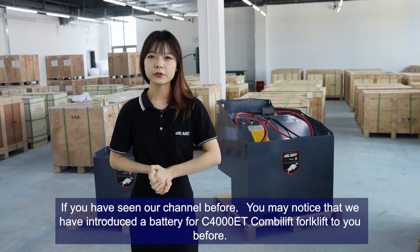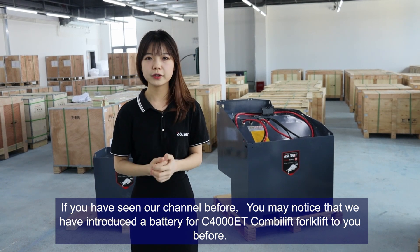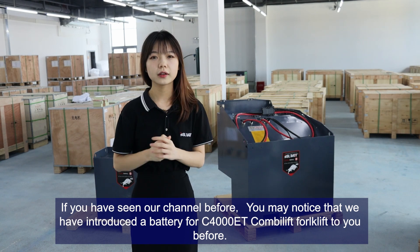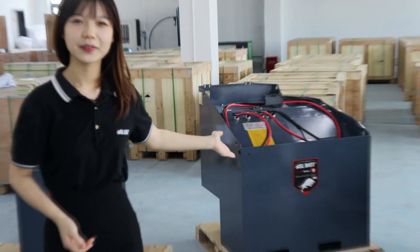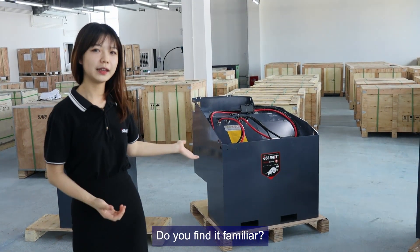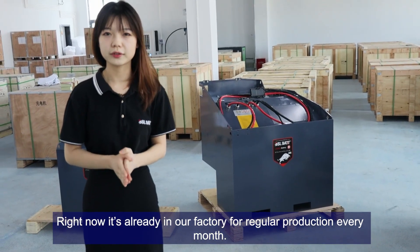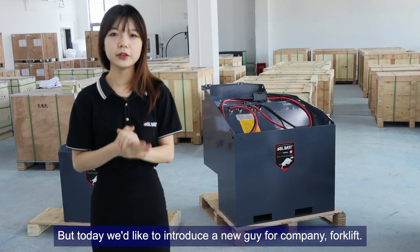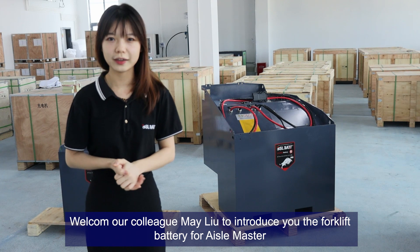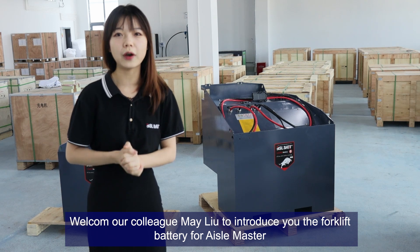Hello, it's March again. If you have seen our channel before, you may notice that we've introduced a battery for the C4000ET CombiLift forklift before — just this one. It's already in our factory for regular production every month. But today, we would like to introduce a new model for CombiLift forklift. Welcome our colleague Mei Liu to introduce the forklift battery for Iron Master.